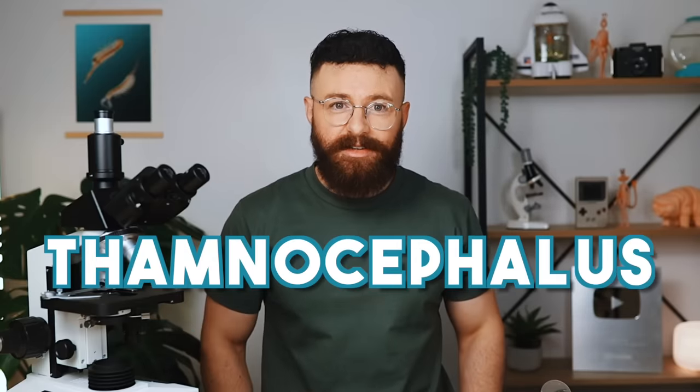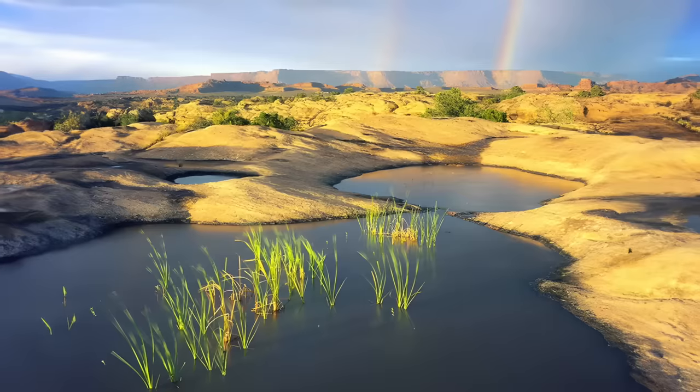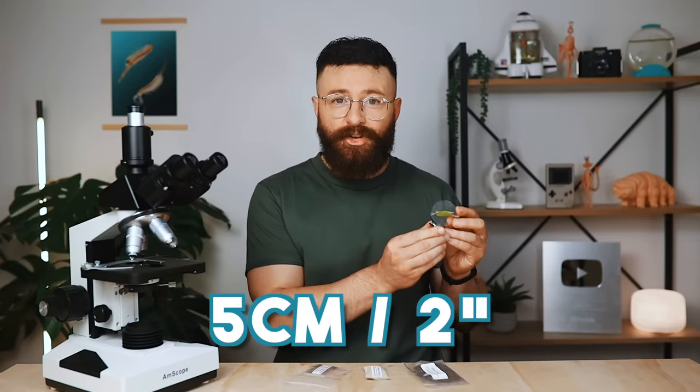Hey guys, it's John here, welcome back to PicoCosmos. Today we'll be setting up a tank of Themnocephalus platyurus, better known by their common name beaver tail fairy shrimp. Fairy shrimp are a freshwater cousin of sea monkeys, found in ephemeral pools and lakes all over the world, and the beaver tails we'll be growing today are one of the largest fairy shrimp species, growing up to five centimeters or two inches in length.